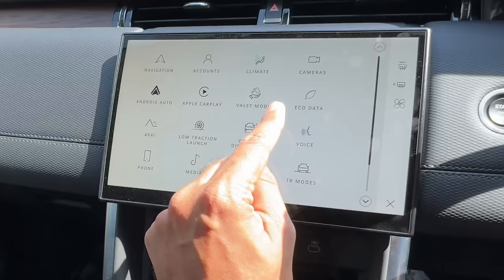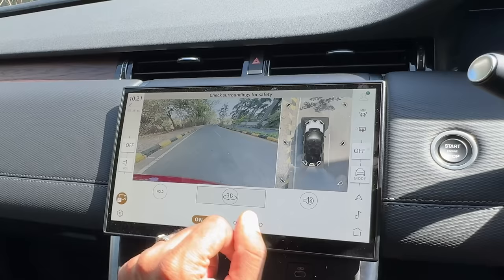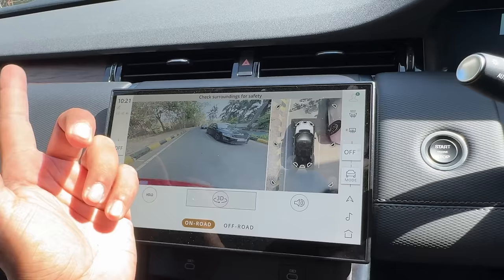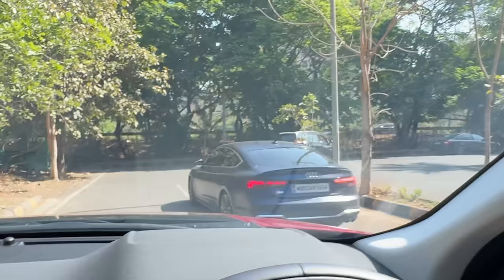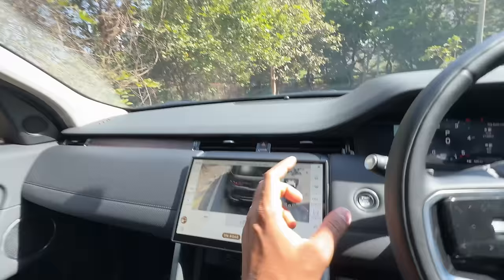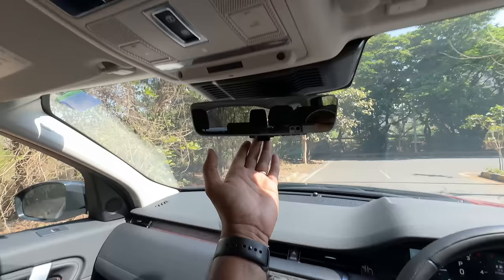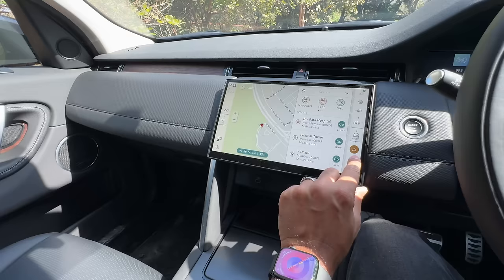Then I can get into other menus. There's wireless Apple CarPlay, Android Auto, and a valet mode to limit speed and prevent misuse. The camera is fantastic — look at the quality. You get multiple views for the 360-degree parking camera and the clear side camera as well. Navigation quality is also fantastic. Usual Land Rover affair.